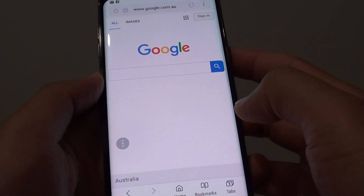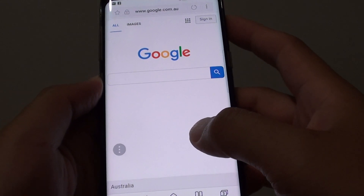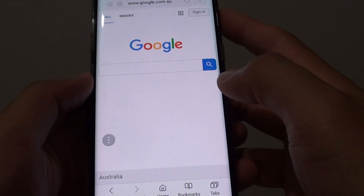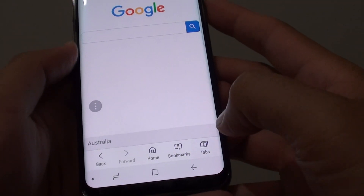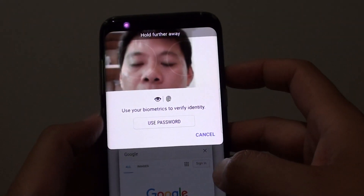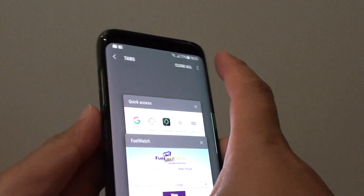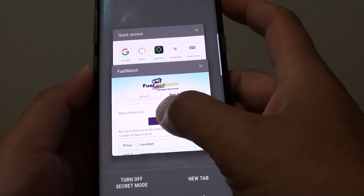How to enable or disable biometric security for your internet secret mode on the Samsung Galaxy S8. Right now I can turn on the secret mode and use my biometric security such as scanning the irises or using the fingerprint to gain access to internet secret mode.